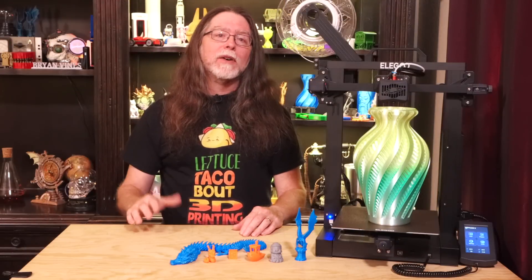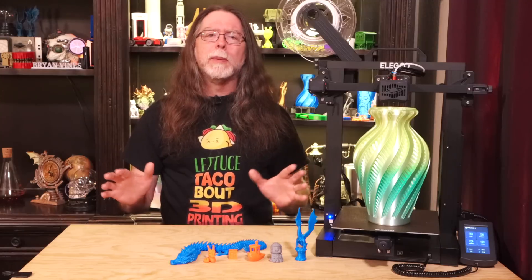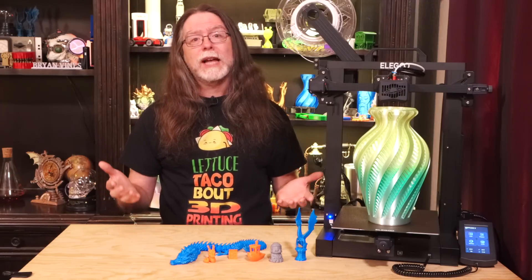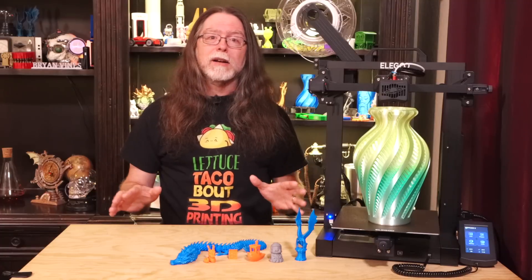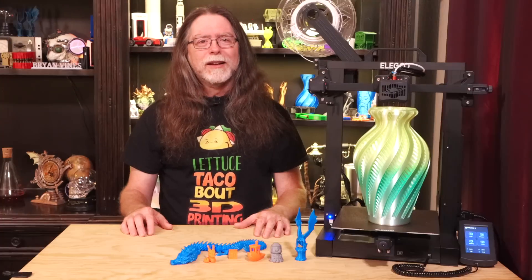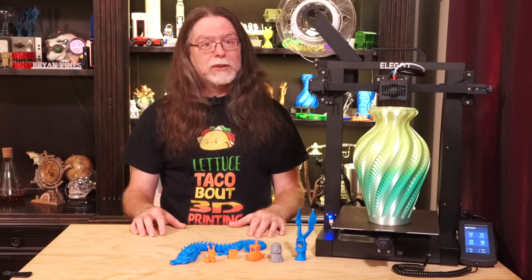Software-wise, the Neptune 3 comes with an Elegoo-branded version of Ultimaker's Cura slicer software. There's a whole thing with the open source license under which Ultimaker released Cura — if someone downloads the source code, makes changes, compiles it, and releases that changed version, they also need to make that source code available. I can't find anywhere that Elegoo has released the source code to their version of Cura. A huge reason to stick with Ultimaker Cura is that, unlike the rebranded versions, it gets regular updates and bug fixes. From the slicer's point of view, this printer is pretty much an Ender 3 with a taller build volume, so I used Ultimaker Cura 5.1, added an Ender 3, named it Neptune 3, changed its build height to 280mm, and that's it.